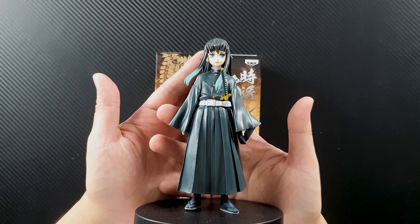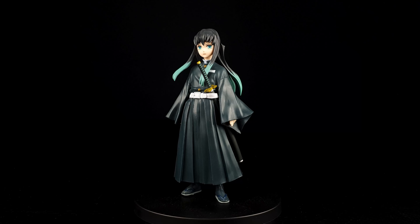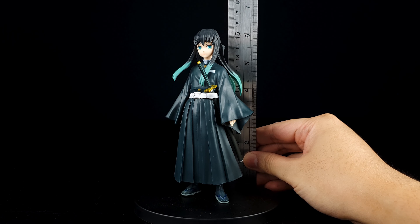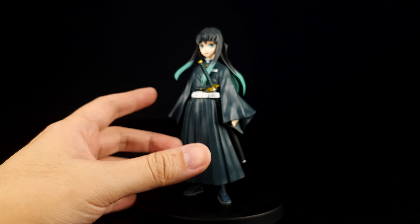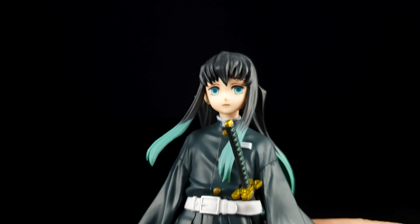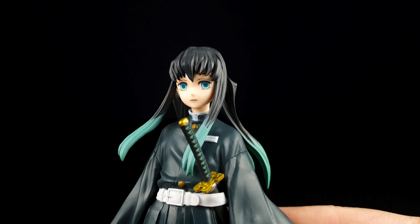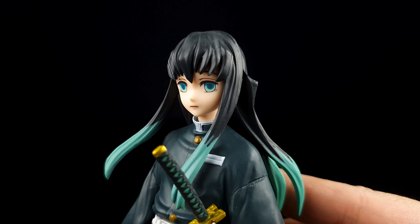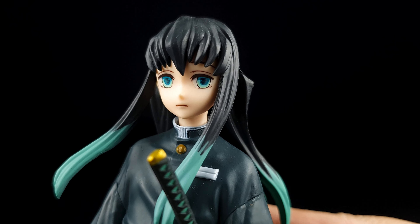We haven't seen a lot of Tokito yet from the anime, but I assure you that he is one of the most interesting characters. I actually opened the figure already because we had a live unboxing during one of Mainstream Manila's Mainstream TV podcast episodes last week — a Banpresto one-on-one episode — so I'll be skipping the unboxing part of this figure.